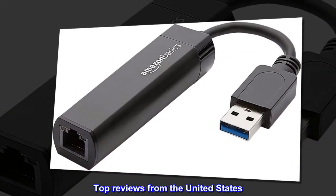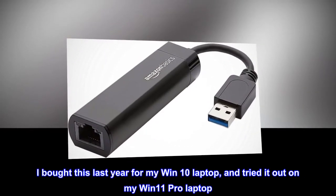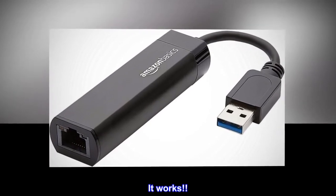Top reviews from the United States. I bought this last year for my Win 10 laptop, and tried it out on my Win 11 Pro laptop. It works.